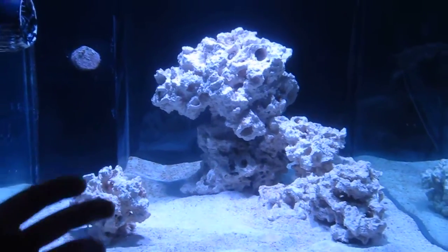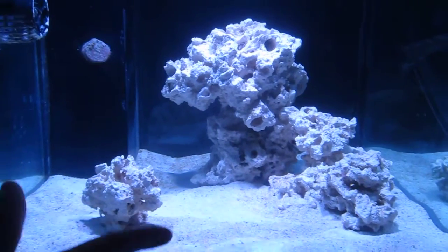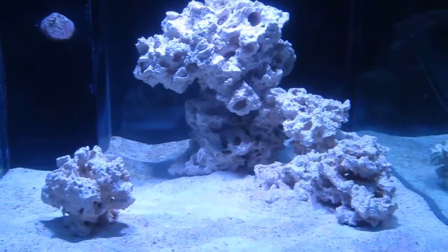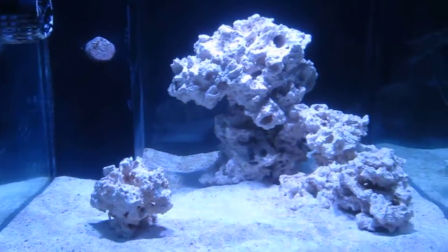That will give the bacteria a lot more energy to build up this colony. Once it's finished cycling and the bacteria is built up, I can immediately start adding fish without the risk of going into another cycle. So that's the plan — I'm gonna drop in about 45 drops.